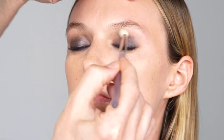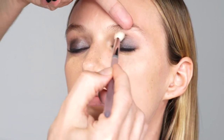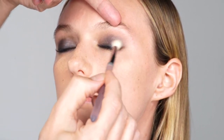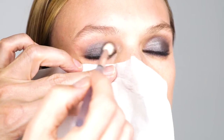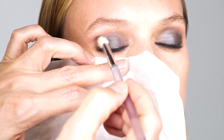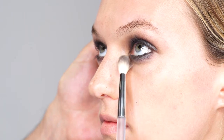With a blender brush number 13, spread the color onto the entire eyelid, including inner and outer eye corner, blending it upwards over the crease. Stay within the natural structure of the eye socket. You can place a tissue on the under eye during this application to keep it clean. With leftover eyeshadow on the blender brush number 13, create a shadow on the under eye.